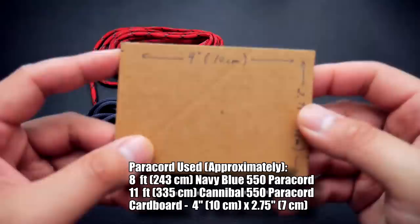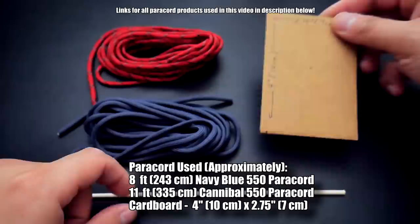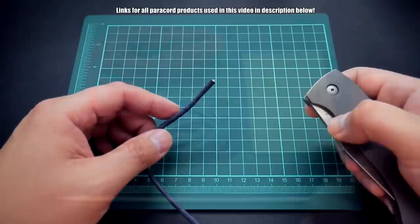For this project, you'll need two lengths of paracord — measurements are right there in the video — as well as a small piece of cardboard or card. Anything kind of stiff will do. You can see the measurements of the wallet there as well. I'm also using a thin bamboo skewer.